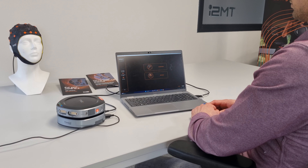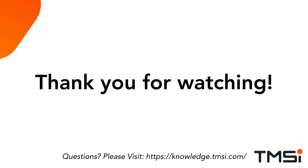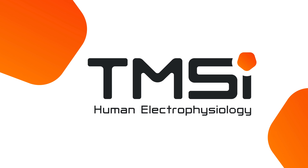Now you are fully set up to start a measurement. Thank you for watching. If you have any questions or would like to know more about our products and accessories, visit our knowledge base here.